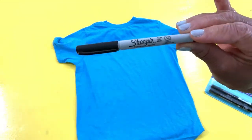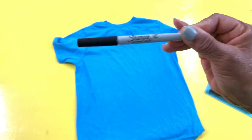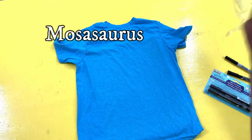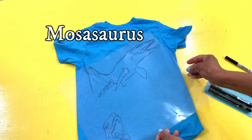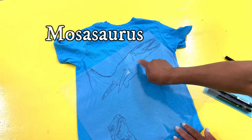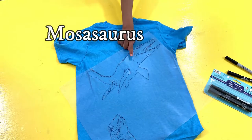Or a Sharpie — a black Sharpie, which is a permanent black Sharpie — and we want it to be fine point. And you're also going to need a stencil. This is the stencil that we chose. Zylo, what type of creature is this that we're going to make?